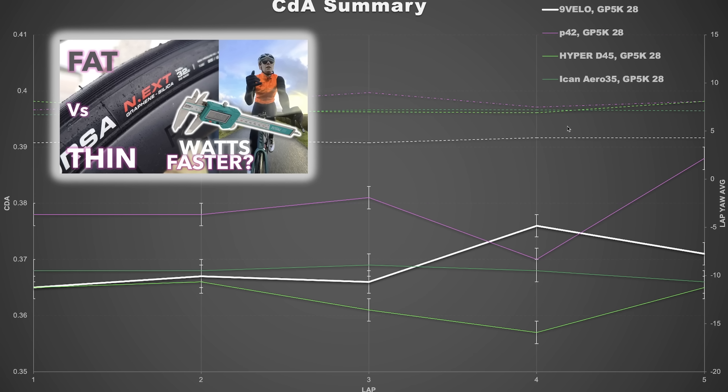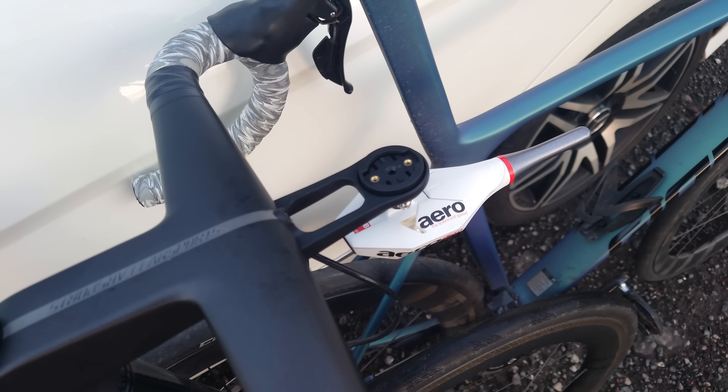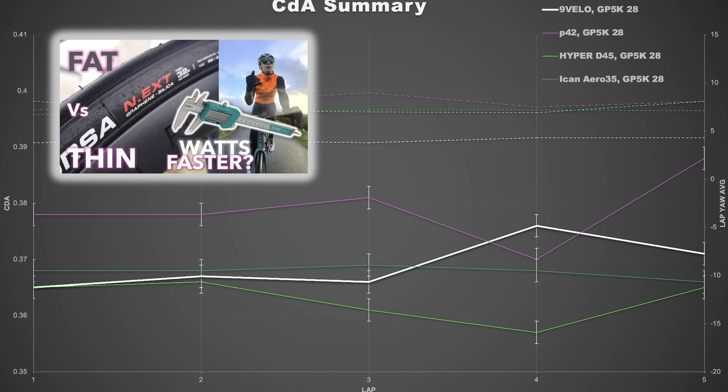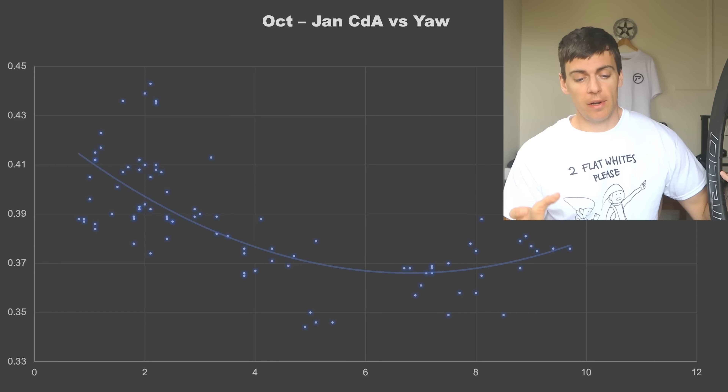Does spoke tension affect wheel stiffness? Not really — it shouldn't, because that's just Hooke's Law. But it's a hotly debated topic among wheel builders. Spoke tension shouldn't affect side-to-side or up-and-down stiffness, unless the tension is so low that micro-movement occurs at the hub flange and nipple. If tension is high enough to prevent any movement, it's just Hooke's Law — spoke tension doesn't affect wheel stiffness.